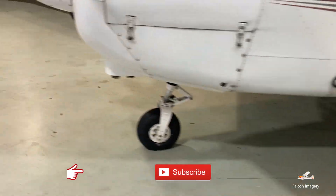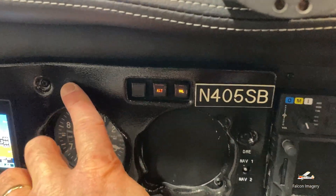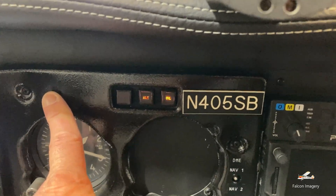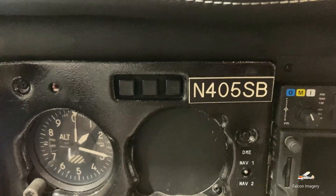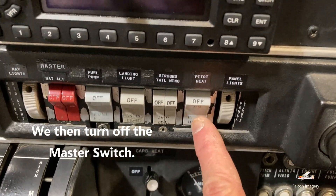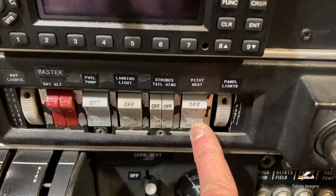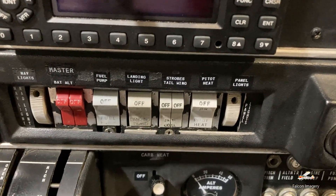We'll check the stall horn indicator — the horn is working. And we'll check our landing light to make sure it's working. We also check the annunciator panel to make sure those annunciators do work. This one is no longer valid because we no longer have a vacuum pump in the aircraft. If we plan to do any IFR flying or have any concern of possible moisture that could freeze, we would turn the pitot heat on as well and check that as part of our preflight.